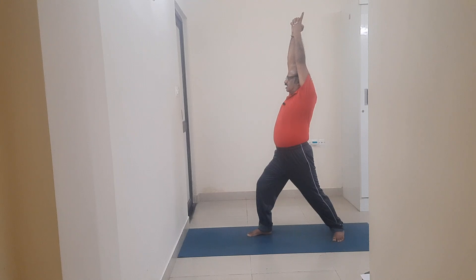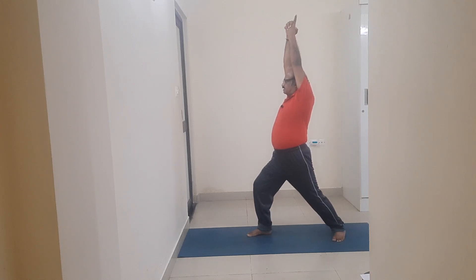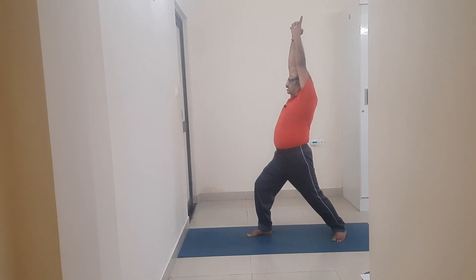Drishti Point: Nasa Gradi Nose. Breathing pattern: Normal breathing — leave the breathing pattern intelligently; the intelligent body synchronizes automatically. Stay for at least 30 seconds with no movement, no breathing disturbance.